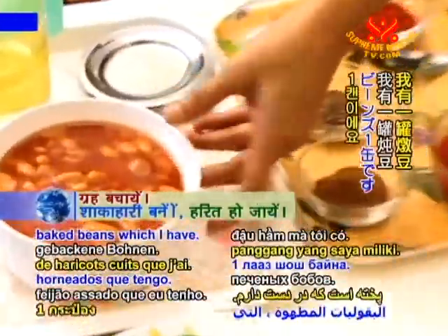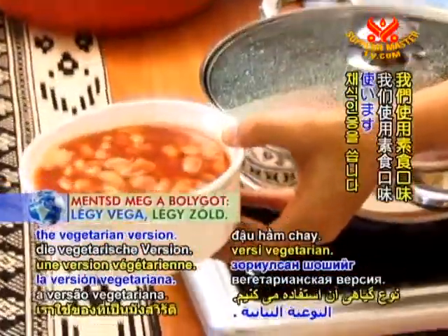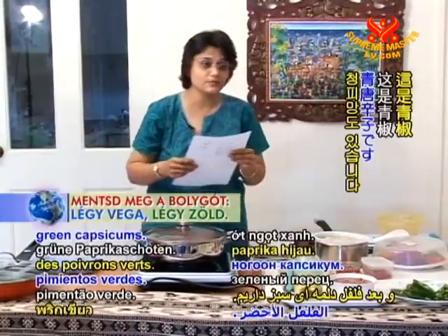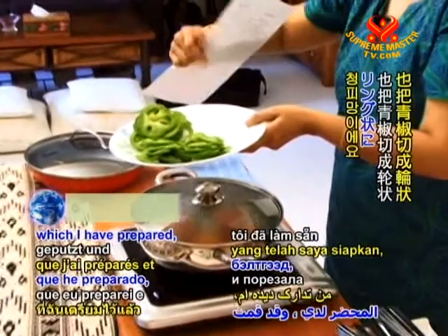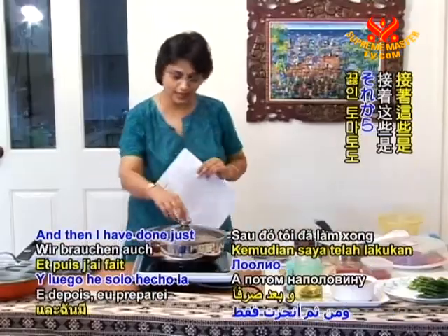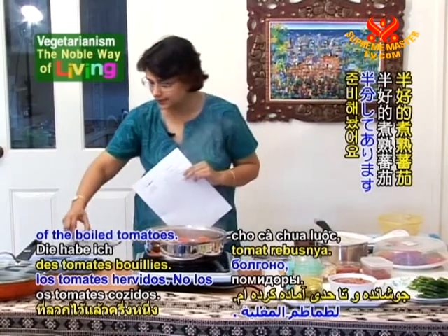Here is one can of baked beans — since we are vegetarian, we use a vegetarian version. Then we have green capsicums which I have prepared and cut into rings, and I have also done the preparation of the blanched tomatoes.